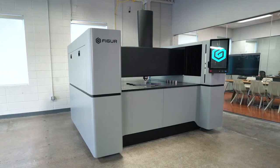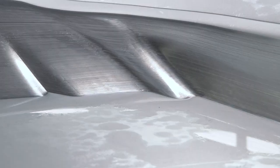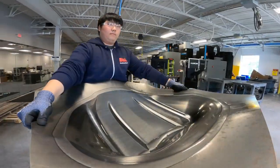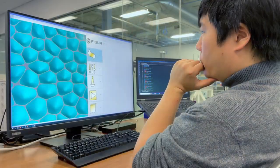All this has been eliminated with our Figure technology, saving both time and money to get to your first part. This system allows you to be nimble in your design process. With our machine, you are able to develop that car part or that plane part quicker. What we've done is we've created a completely digital workflow from software to hardware.